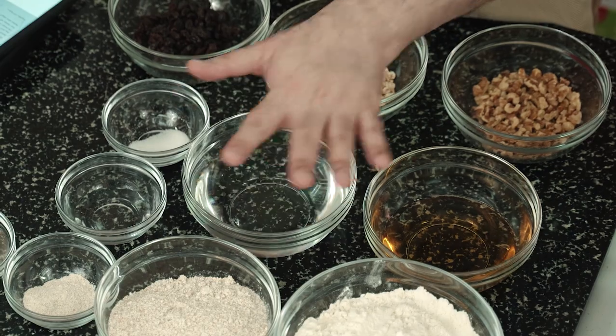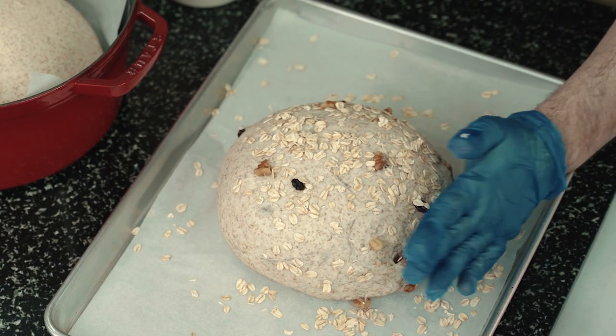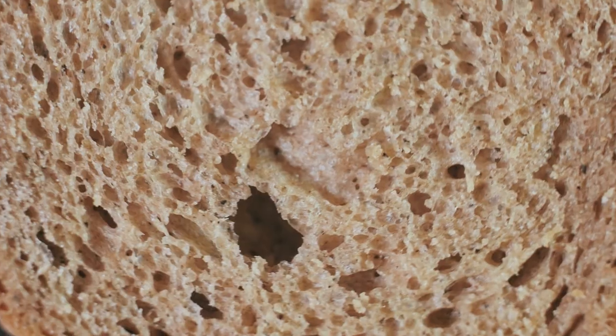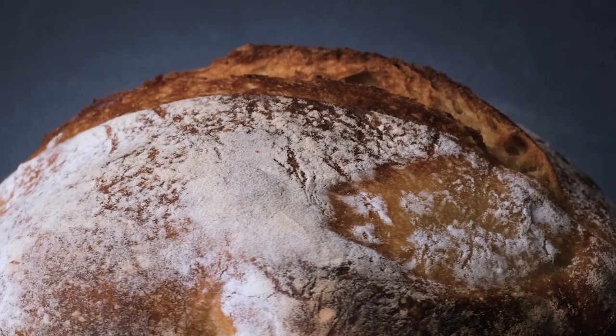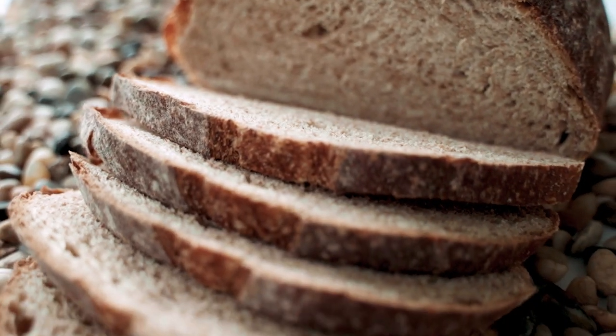It can be varied with different mix-ins to produce an amazing array of whole wheat bread variants. With a moist, chewy interior and a magnificently crisp crust, this bread can easily match those sold in expensive European shops.